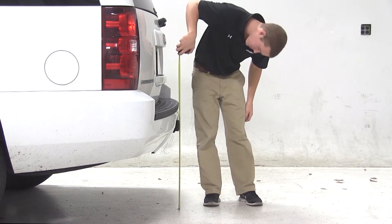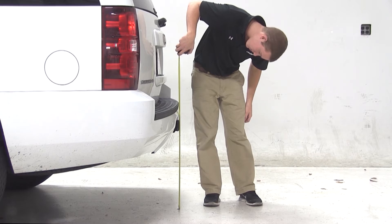Before we begin our test fit, we will need to obtain the hitch height of our vehicle. This is the measurement from the ground to the inside top of the receiver tube. We'll get a measurement of about 23 and one-quarter of an inch. Keep in mind this measurement may vary due to tire size, hitch style, or other aftermarket accessories.